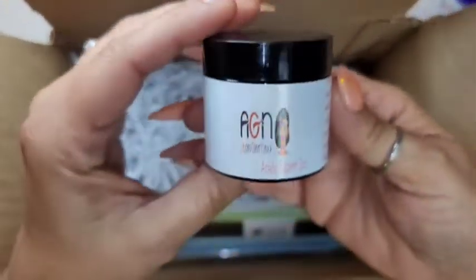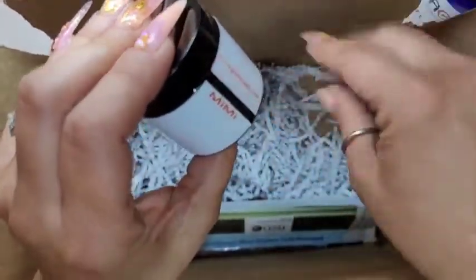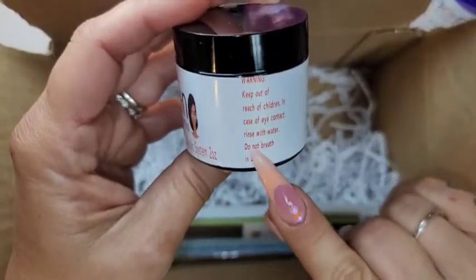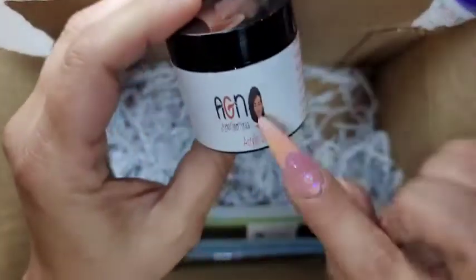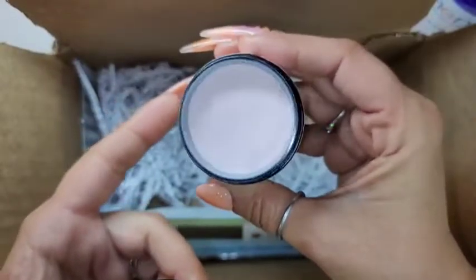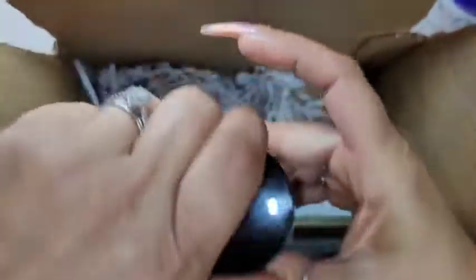Then I got the two-ounce and this one is called Mimi — it's a cover color. It's pretty! It has the warning, ingredients, Afro Glam Nails dot com, her cute little picture, and it's a two-ounce acrylic system. I love it! Look at that — it's like a light pink shimmer color. I'm gonna swatch them and show y'all. I also got these files.